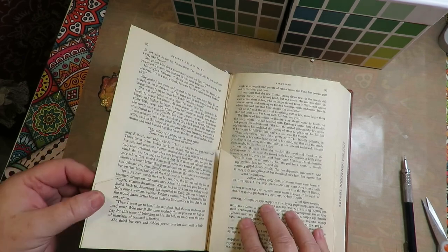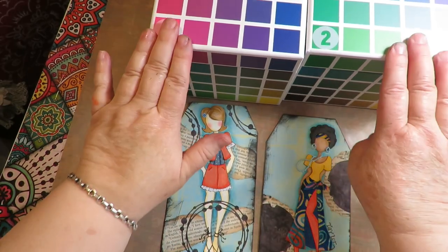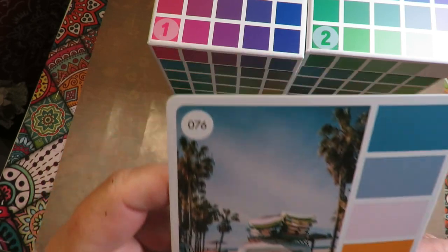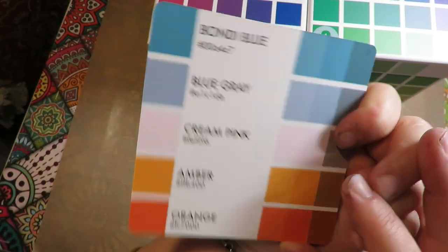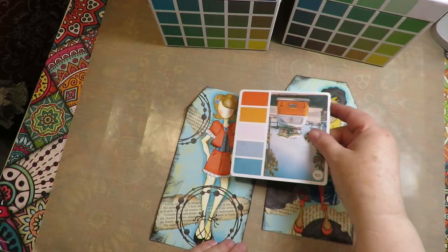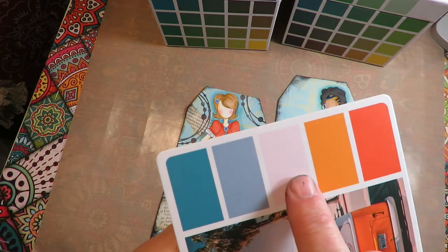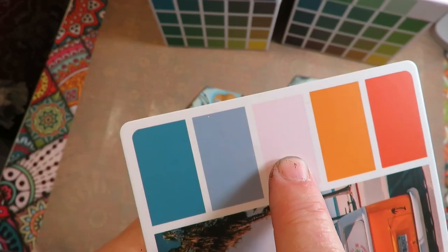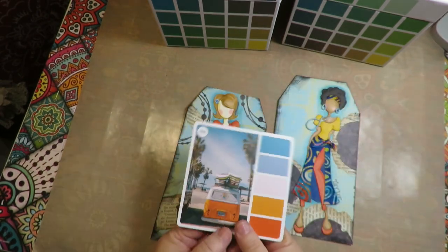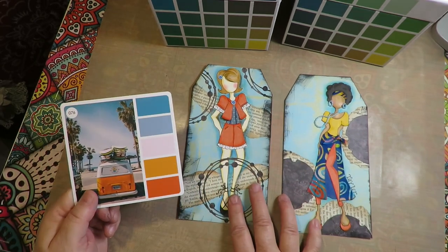Now I want to find some colors to use for my background, so I'm going to reference my Sarah Renee Clark Color Cubes again. This time I chose card number 76 — it's got the name of the colors on the back. I like how these colors go with both of these tags: the yellow, the orange, the kind of bluish teal, and it added three colors I wouldn't have thought of — a very light pale pink, this blue which is like a blue-gray, and this orange. I love that — those are the colors I'm going to use on my page background to highlight and make these tags pop.